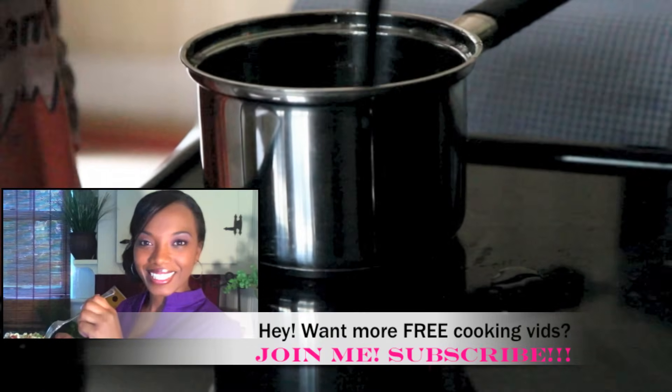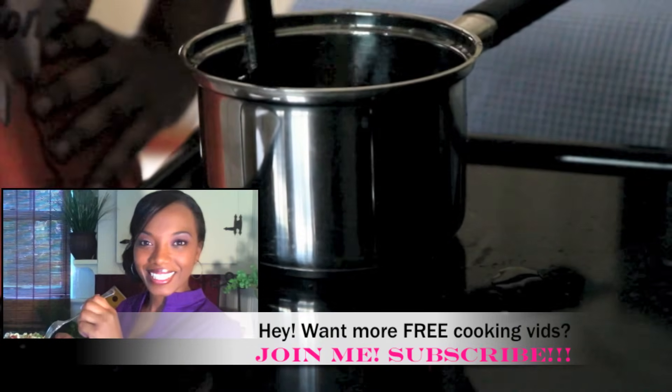And you guys, if you're enjoying this recipe, please be sure to give me a thumbs up and comment. I love all that stuff and appreciate it so much.